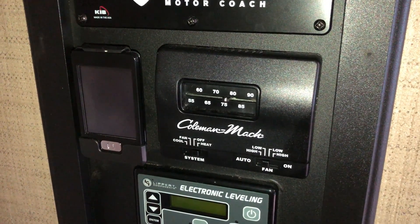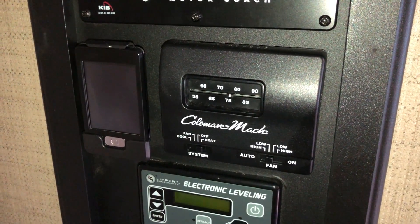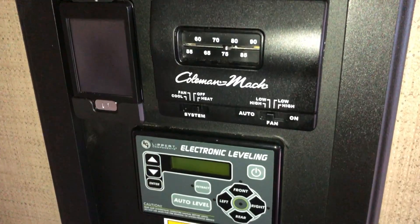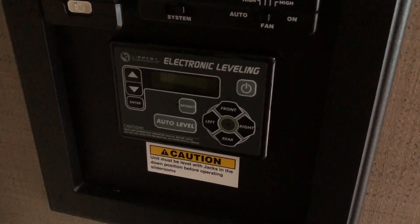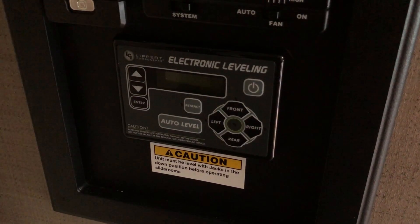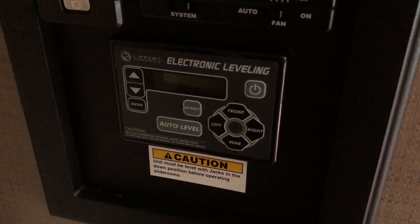There's an AC control and a little touchpad where you can do some things like control the slide-out. Your leveling controller is right there, which is a little quirky — I do periodically have to reset it because it gets error codes.